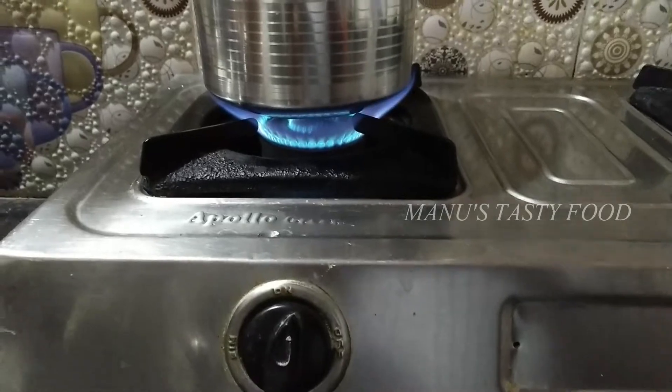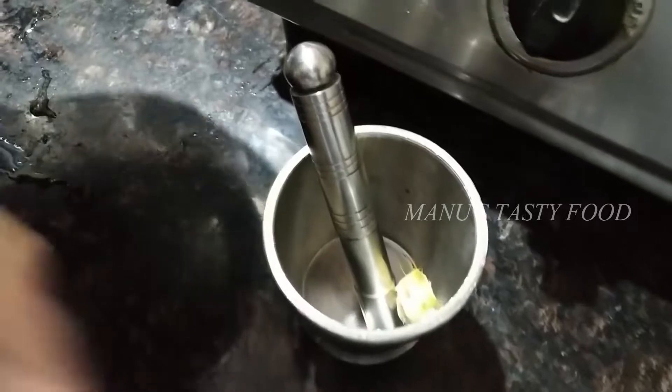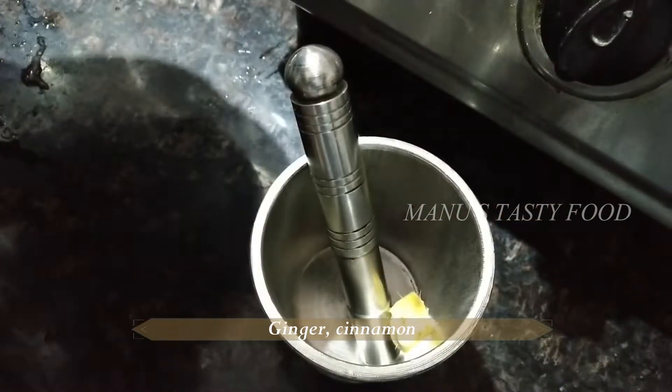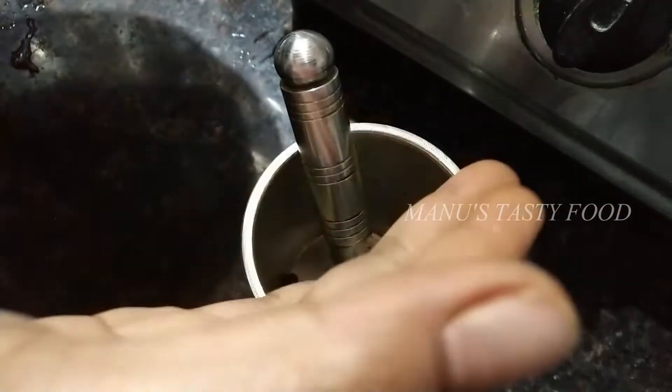After boiling the water, boil the hot water on a high flame. Add all the fresh raw pepper and stir.